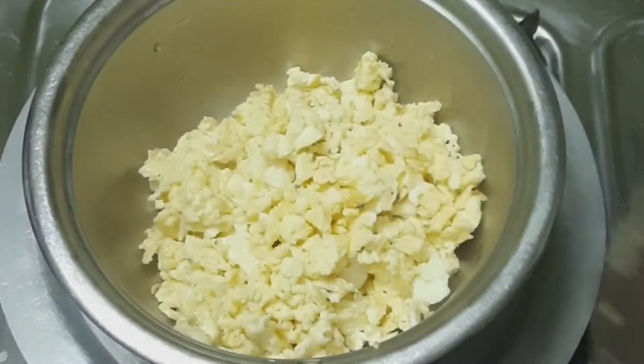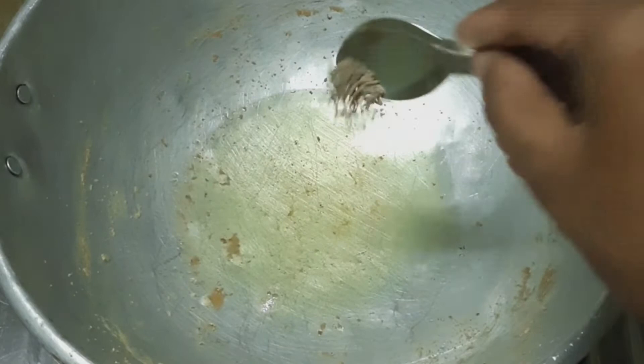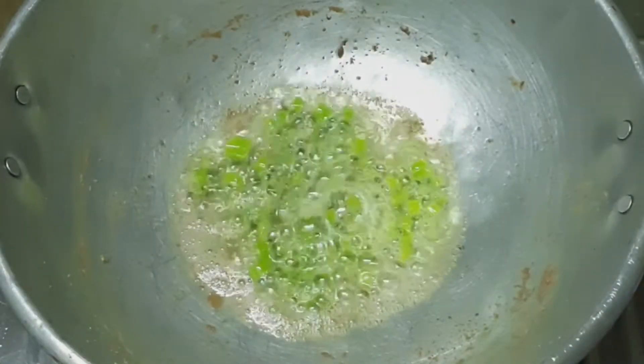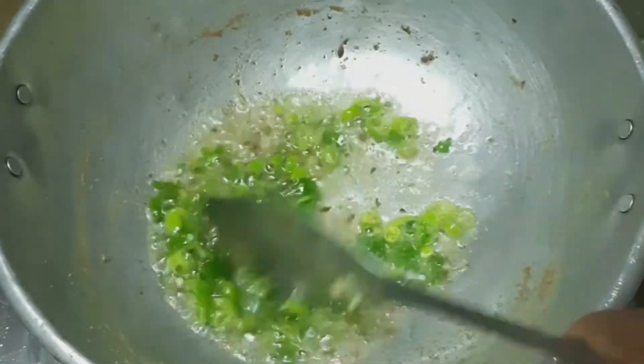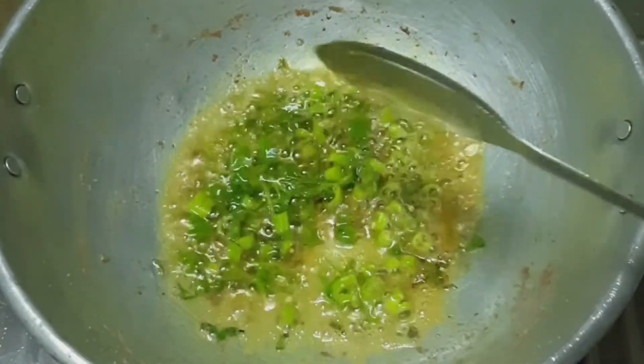We will take the rice and mix it up. The rice is very nice and tasty. We will add ingredients for 2-3 minutes — add a half teaspoon to the rice and mix well. I will add a little flavor to this, a half teaspoon.